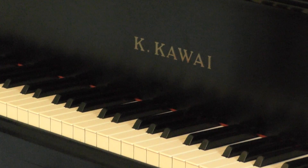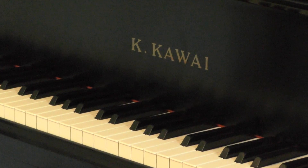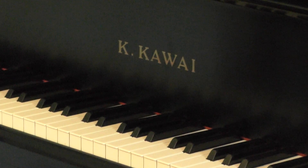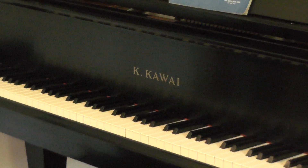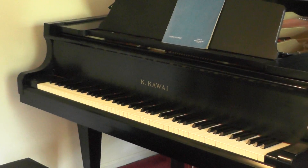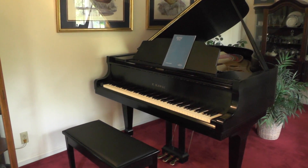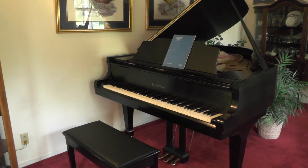This is what replaced the Yamaha. It's a Kawai, made in Japan also, just like the Yamaha. This is a full-size grand. We've always wanted one, but we never bought one until now. We decided if we didn't get it now, we might never get one. I think we're going to really enjoy it. We got the satin finish instead of the glossy mirror-type finish — I think I like this a lot better.